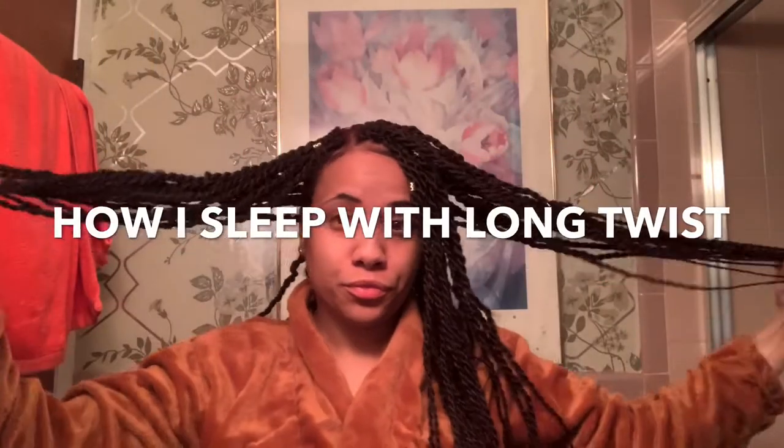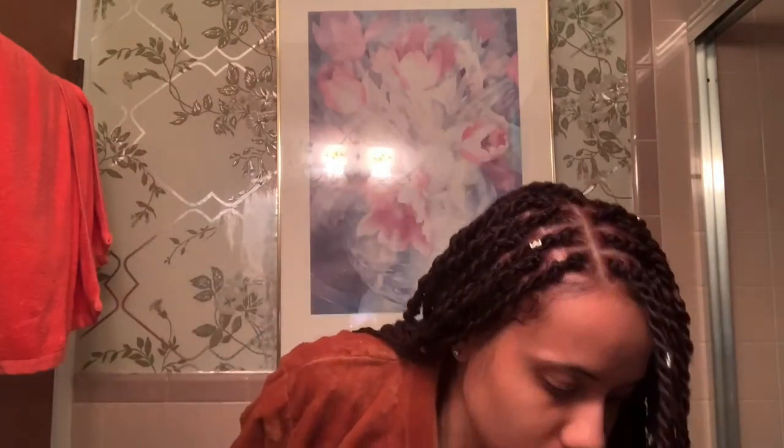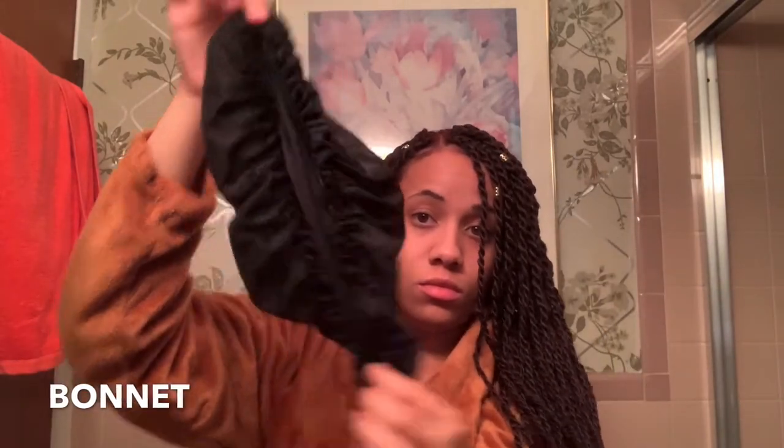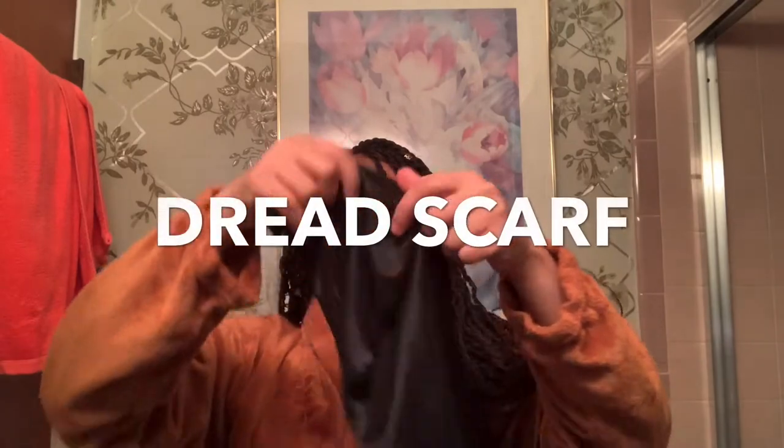Hey, I'm back with another video. I just wanted to show you guys how I sleep with these super long twists. When I first got them done they came down to my waist, so I want to show you how I sleep at night because it's not the easiest. You can use a bonnet, a silk scarf, or a dread scarf — I don't use a dread scarf on these because they're a little bit thick.